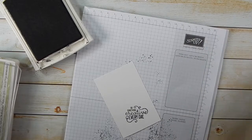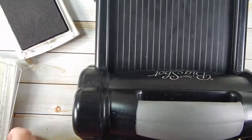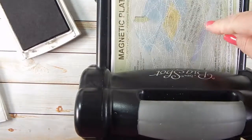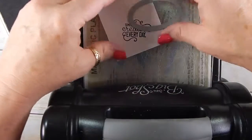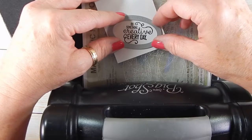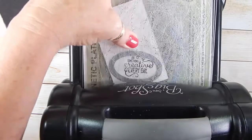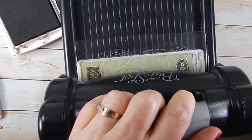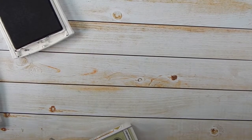Since I stamped it so crooked, we're going to use the Big Shot. This is probably going to make the table shake a little bit, but I've never shown you the Big Shot, so I thought now would be a good time. I have the sentiments already stamped. I'm going to use the magnetic platform — set that here and it holds the framelit in place. Put our top on and just run it through the Big Shot. Those creaking noises are normal.